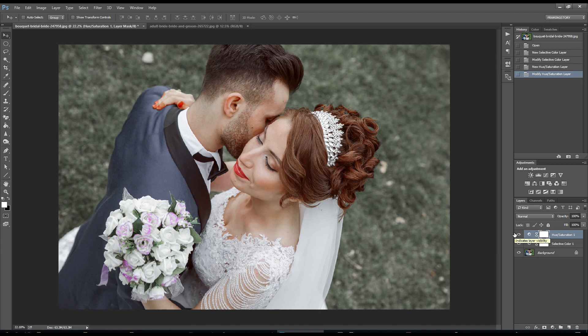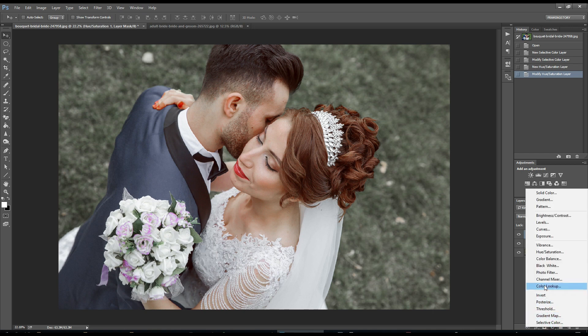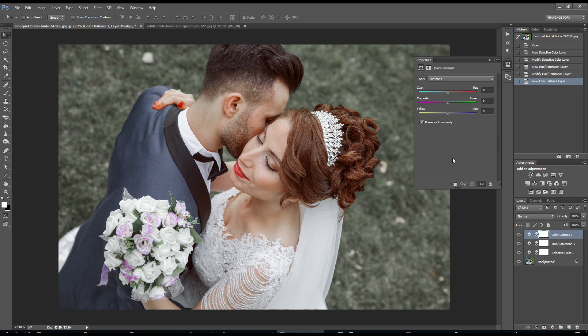After this, we will go to Color Balance. From Color Balance, I will make a few changes. In shadows, I will add around plus 5 here and minus 5 here. Then I will go to highlights — from highlights we will change only the cyan-red curve around 5, and yellow-blue around minus 5.